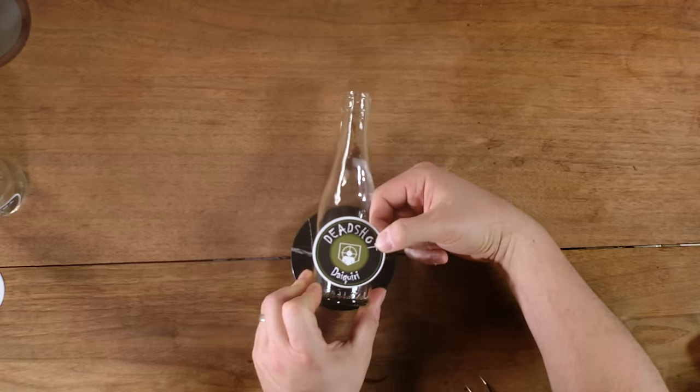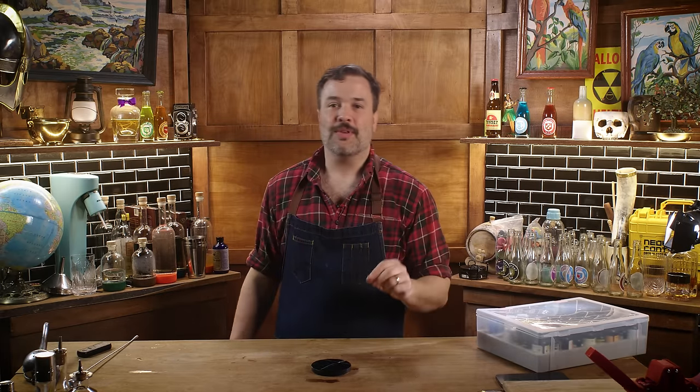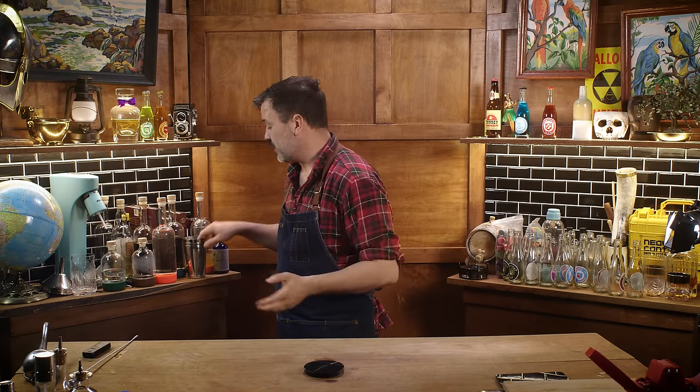Let's make a Deadshot Daiquiri. This is a Perk-a-Cola that makes headshots easier, and according to the characters in the game, it has a very sweet taste — Samantha claims it tastes like strawberries. I don't know who Samantha is, but she says it tastes like strawberries.